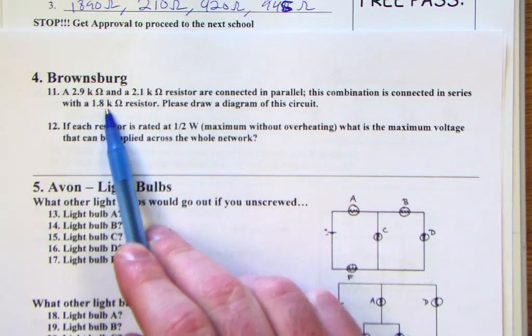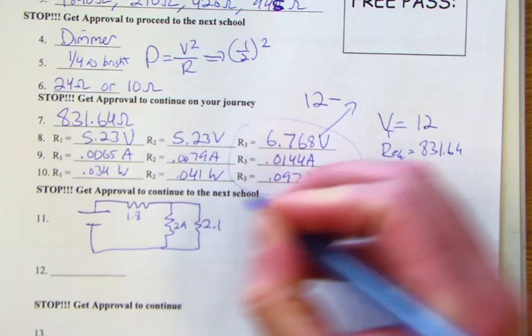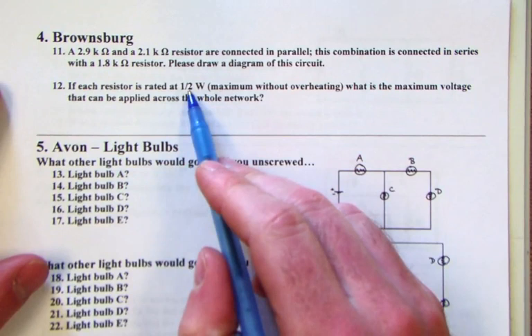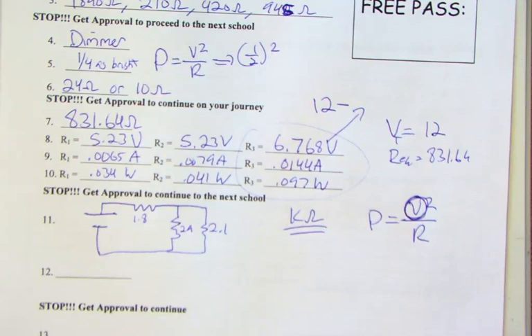Next is Brownsburg — we're given resistors of 2.9, 2.1, and 1.8 kilohms. We draw the circuit with 1.8 in series and 2.9 and 2.1 in parallel. If each resistor is rated at half a watt, we use power equals V squared over R to find the maximum voltage each can handle.